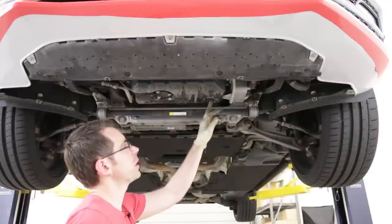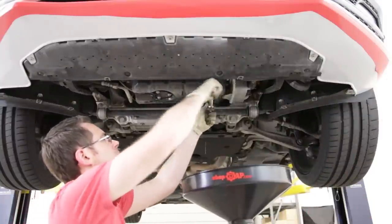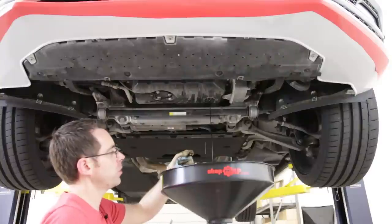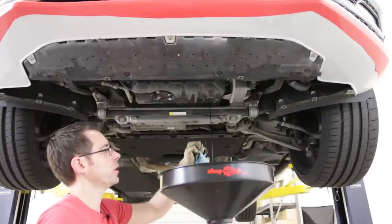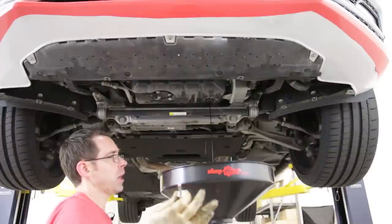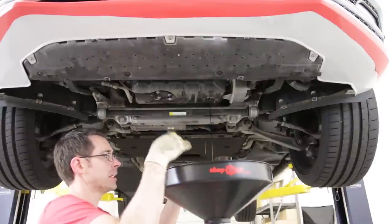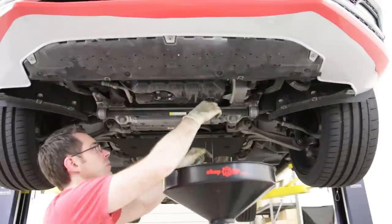We have our six millimeter drain plug right here, which we're going to remove. We get our oil drain bucket under here and use our six millimeter Allen to crack it loose. Whenever you're draining oil, I like to put a finger under there and look at the oil — check the consistency and smell it — to make sure it's not over-soaked with fuel or anything like that. You can gauge the condition of the engine oil to determine if something's wrong. Over time you'll recognize what normal looks like, so when something isn't normal, you'll know.